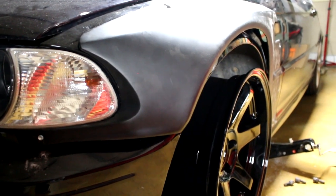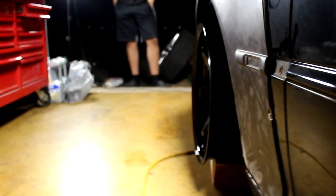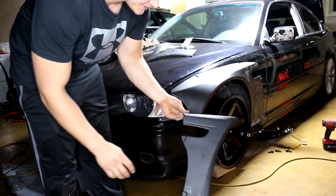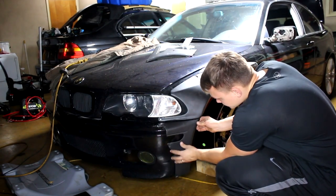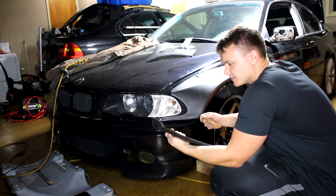That looks really good — trying to get all the angles. To cover up the gap, we came up with a bumper piece. This is a ZHD bumper piece, and these things are made for an M3 bumper.